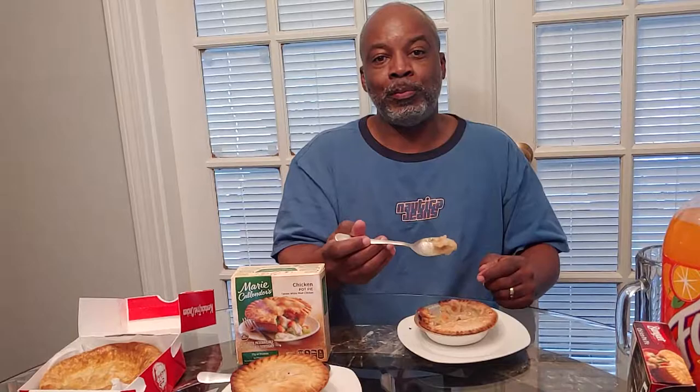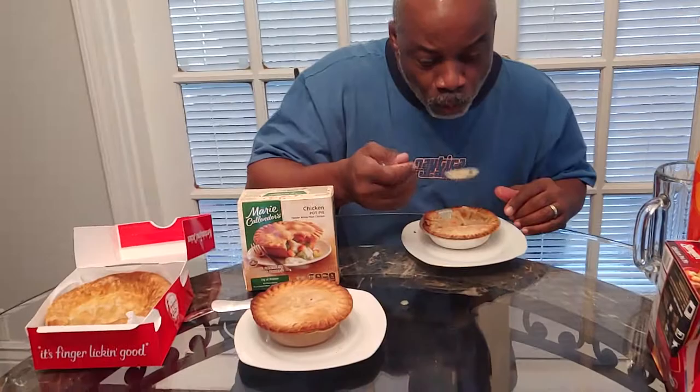Father, in the mighty name of Jesus, I ask that you bless this food and give me strength as you see fit, in Jesus' name I pray, amen. It's hot — gotta blow it. It's creamy. I usually mix this — beef and chicken together. Oh, there's some peas in there too! It's good.